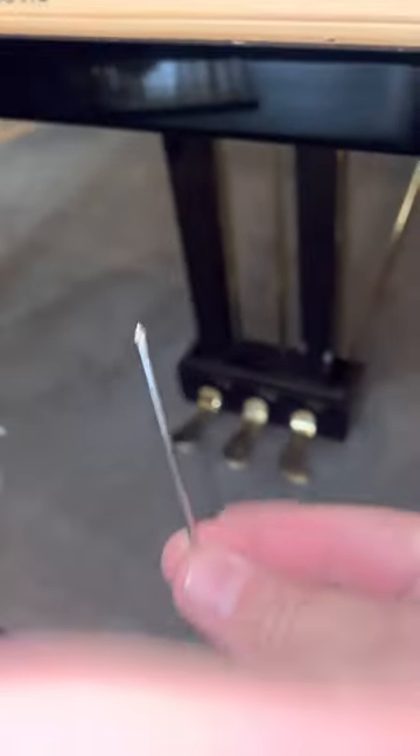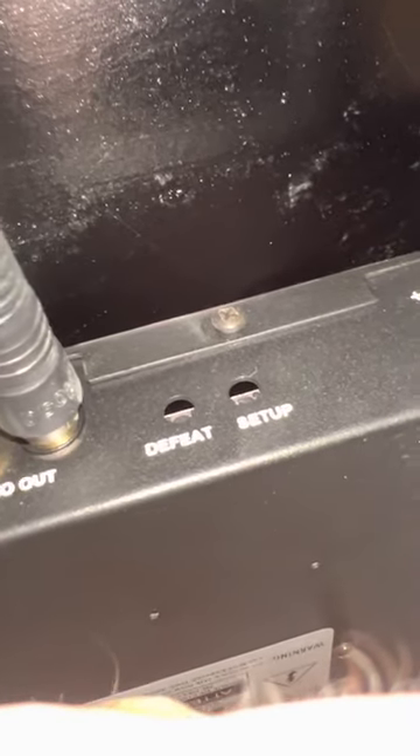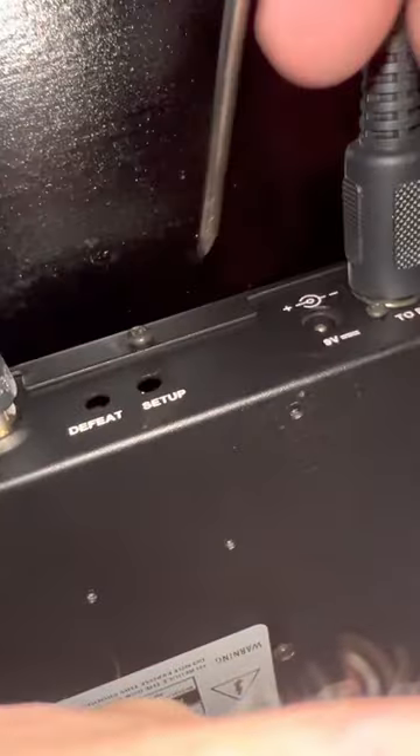Grab something like this and then get under the piano and look on the back of the control unit — you'll see a button that says 'setup.' Put that thing in there and just push it once. Now I should be able to start calibrating this thing. Notice how that button's flashing.